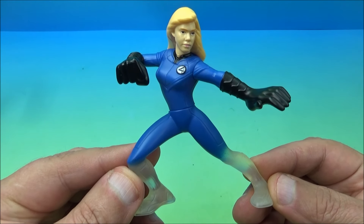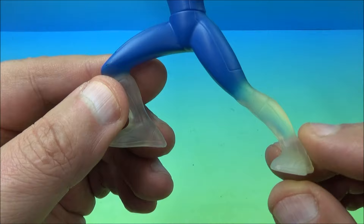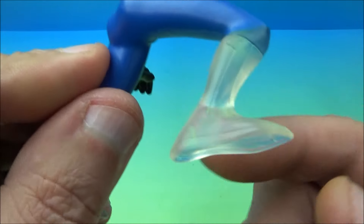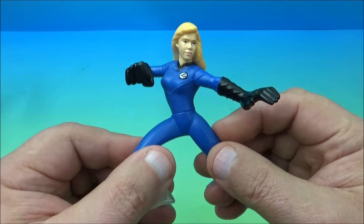Next up is the Invisible Woman, also known as Sue Storm or Sue Richards. You can see at the bottom of her legs it's kind of invisible — translucent clear plastic there, like she's getting ready to transform into her invisible self. There's no glow in the dark or anything.